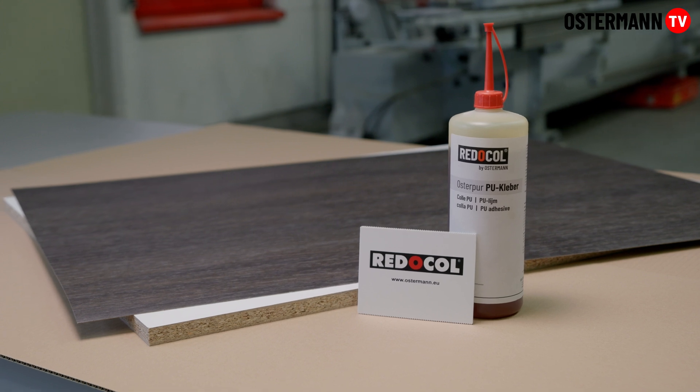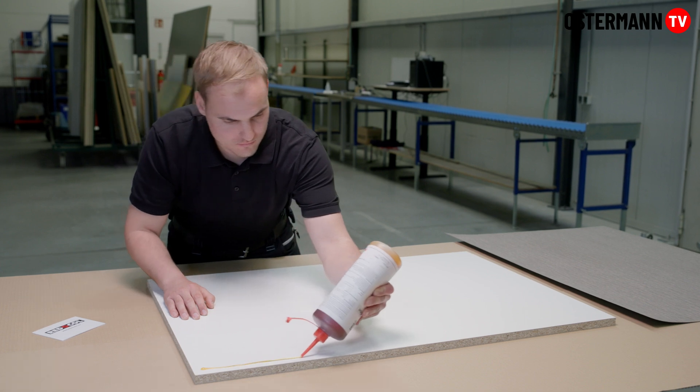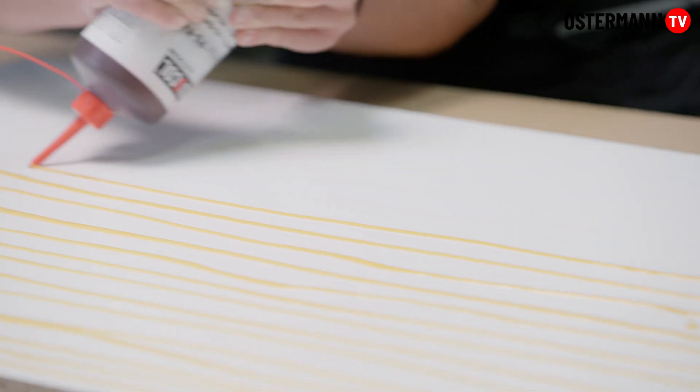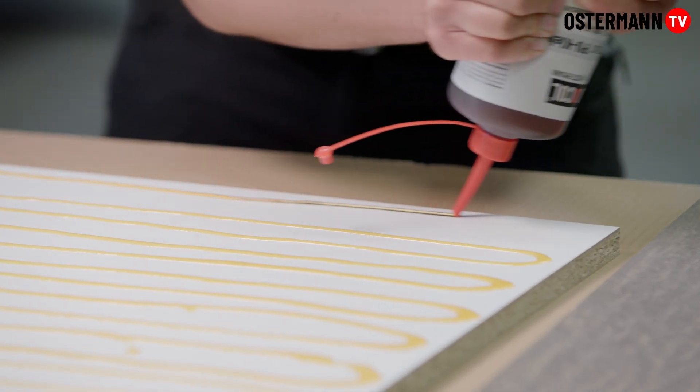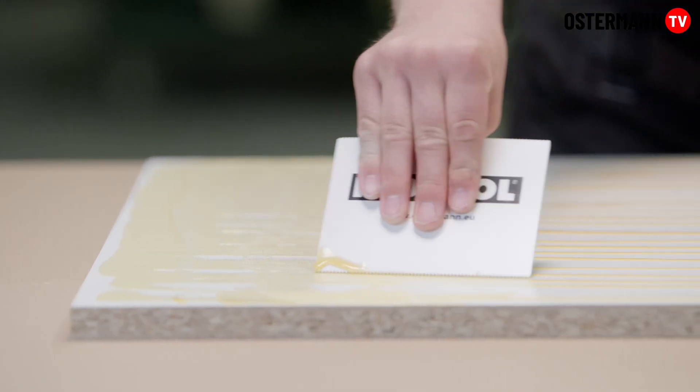Here you can see our reticol Ostapur PU adhesive. It is the right choice for applications that need to be particularly resistant to water and heat. This goes for surfaces that will later find their place, for example, in a shop window, a conservatory, or under large lamps or spotlights.